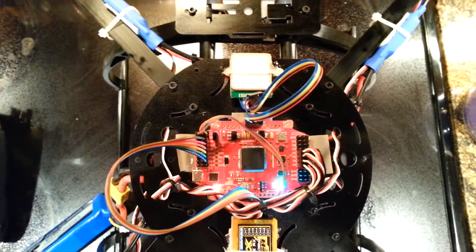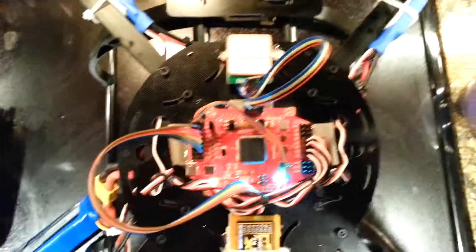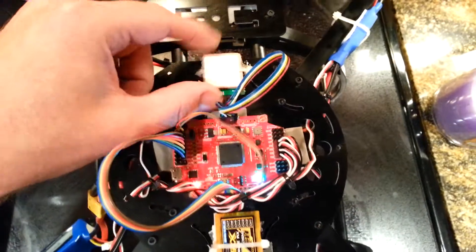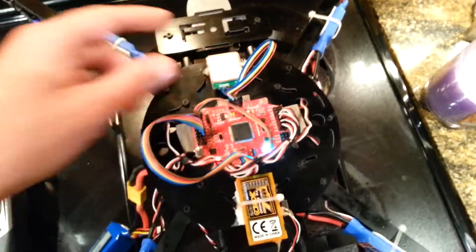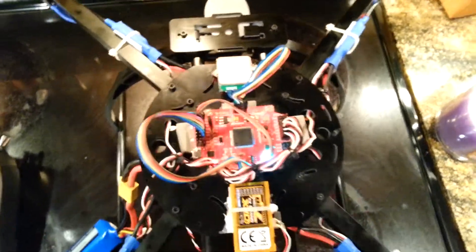I'm using MultiWii 2.1. I'll go over in detail in another video how you wire this thing up. GPS module in the front and it actually works great with the MultiWii software, the GUI. You can actually even in your house you can see the satellite pictures of your house and everything.